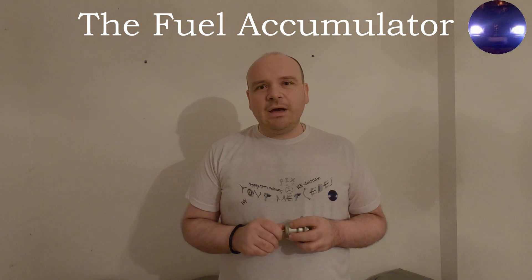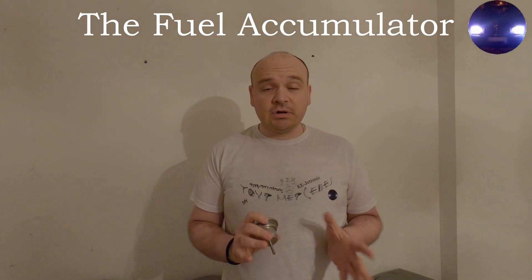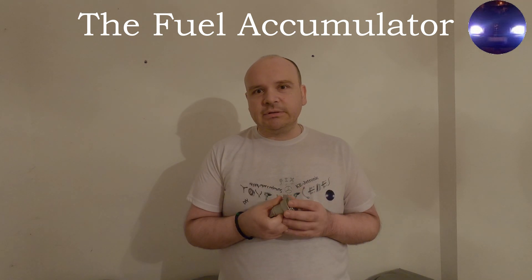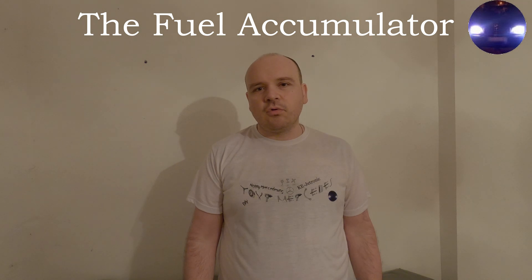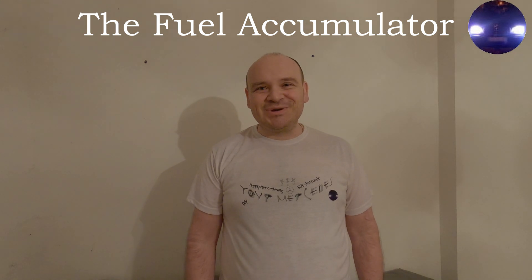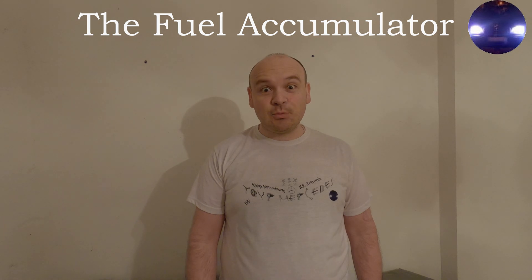Now I want to show you a second, or let's say a different method, of how you can check the fuel accumulator — if it's good or not. So let's do it. Let's go to the garage, shall we?